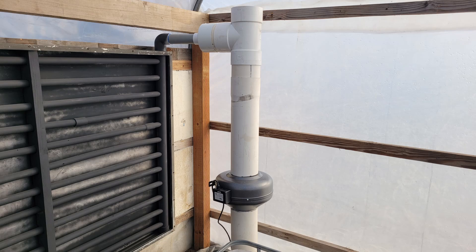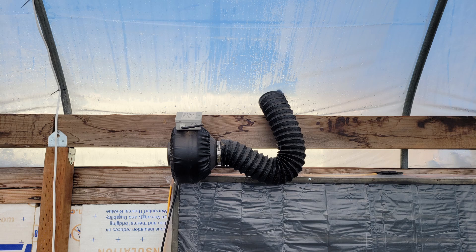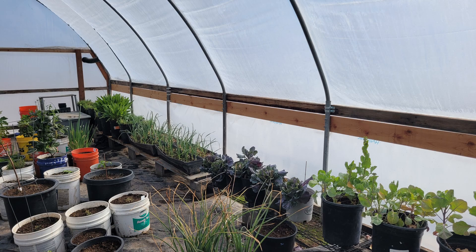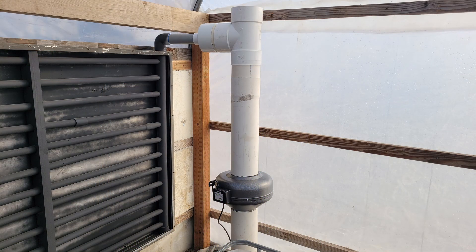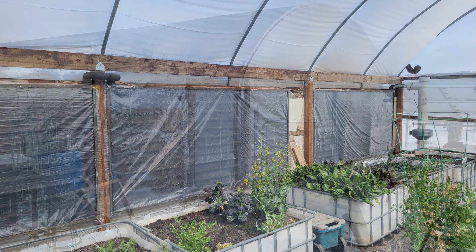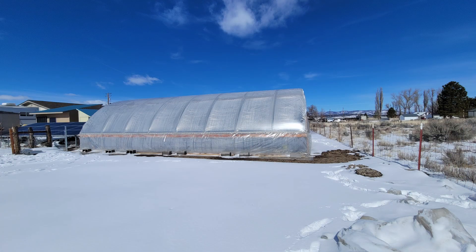A six-inch duct fan was installed to circulate air through the underground heat exchanger. A four-inch fan was installed to inflate the greenhouse between the two layers of greenhouse film, providing an average of six inches of air space for insulation. Three heat collectors were built using one-inch PVC pipe enclosed in a metal frame and installed in the north wall, connected to the underground heat exchanger through a tee. A four-inch fan was added to push air through the heat collectors — these will help store additional heat underground all summer long. We did not have the luxury of starting with a fully charged earth battery going into this last winter, but next winter we will heat the ground as much as we can all summer, which we believe will make a significant difference.